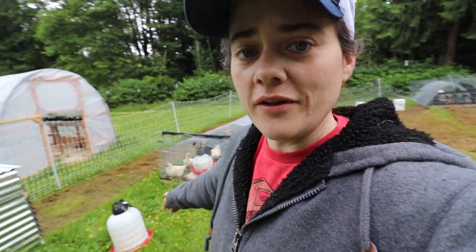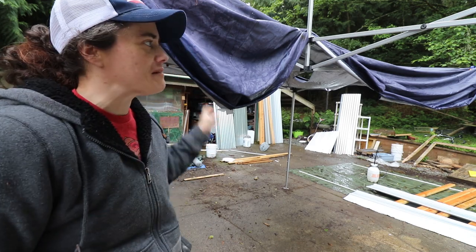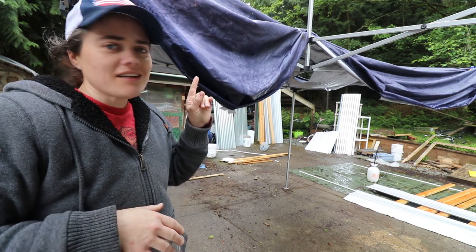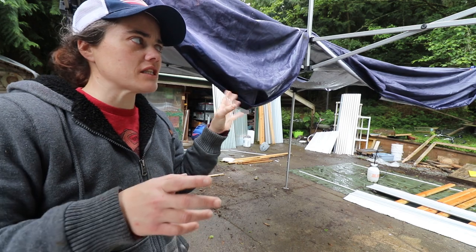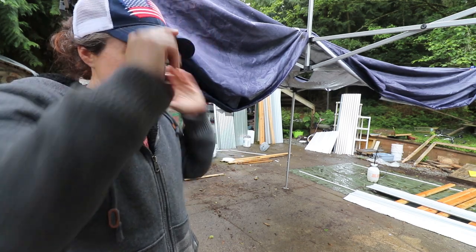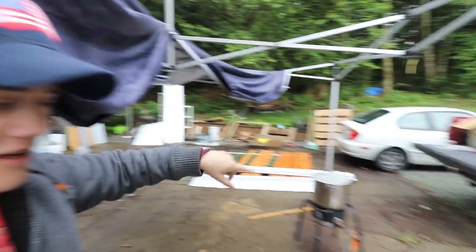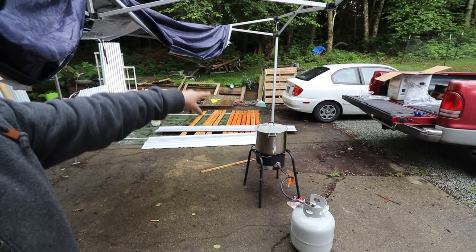It is starting to rain so I need to get this camera undercover. I'm going to fill up the water here, and then we're going to get moving on getting the chicken butchering station all set up. Robert is over there getting the plucker all set up. I have the propane tank and burner ready to go, and then we're just going to get the water going.